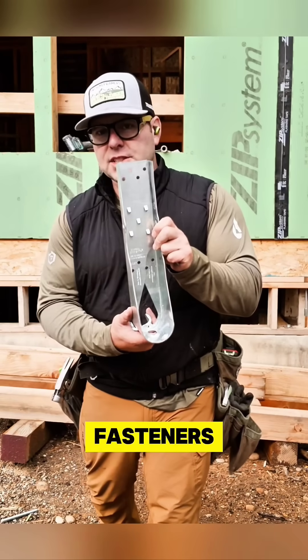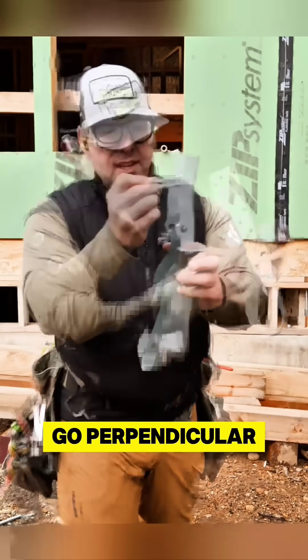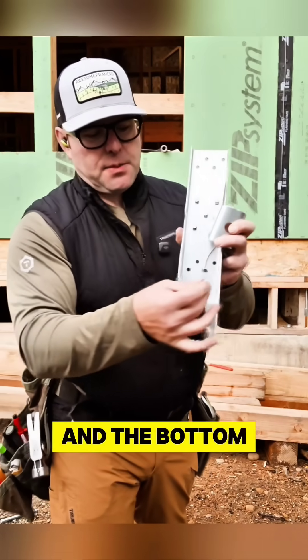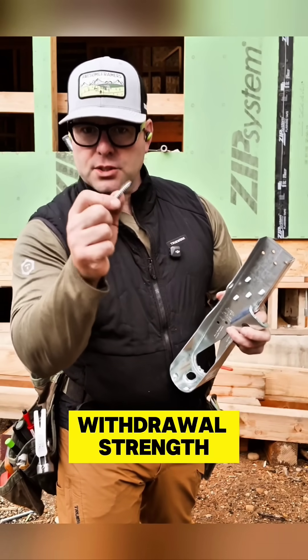It has fewer fasteners with quarter-inch by three-inch SDS screws instead of nails. The top ones go perpendicular, the middle go in at an angle, and the bottom go in perpendicular. That way you're taking advantage of the superior withdrawal strength of a screw.